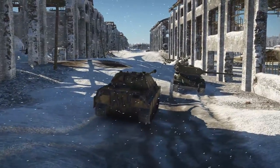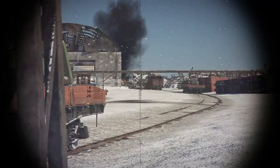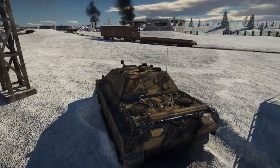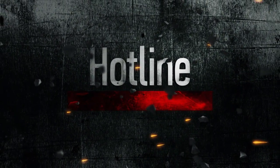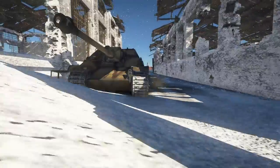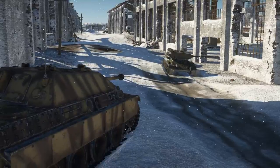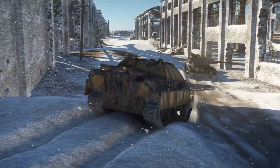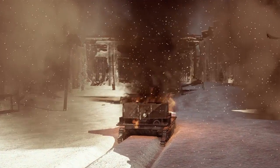And now let's leave the frozen battlefield and get ready for the traditional part of our show: Hotline, where developers answer questions from the comments. Strictly speaking, it's not the most serious-minded section of the show. If you want answers with solemn faces, feel free to appeal to the official forums. Here we'll have a light-hearted discussion of the big questions of War Thunder. We hope you like it!